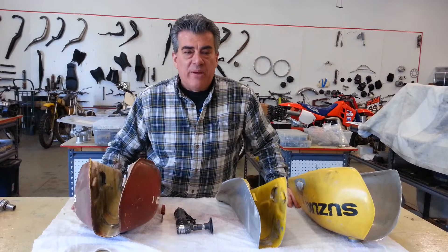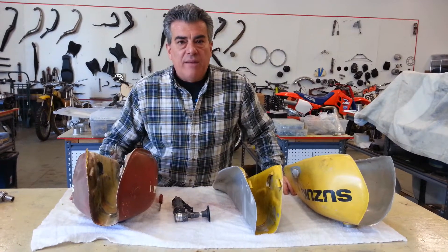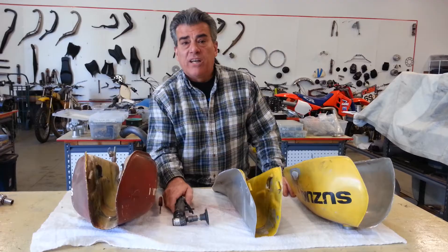Hi everybody, it's Joe from Cyclotherapy. Today's question comes from Marvin Cordy of Florida, and Marvin wants to know more about cutting the welds off of gas tanks and what type of tool we use.